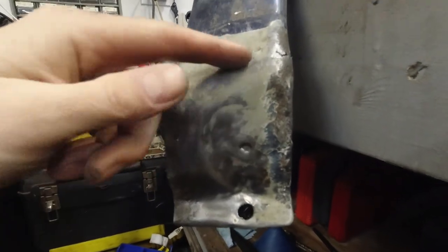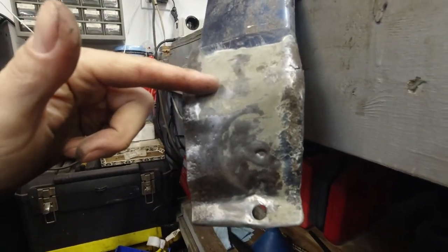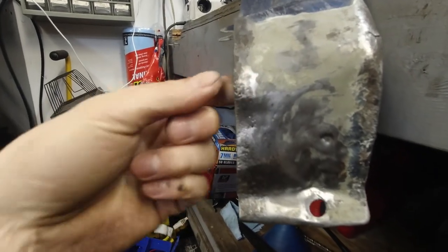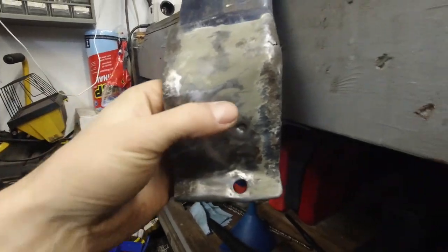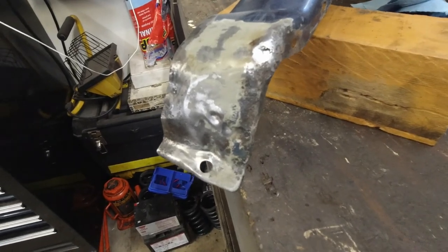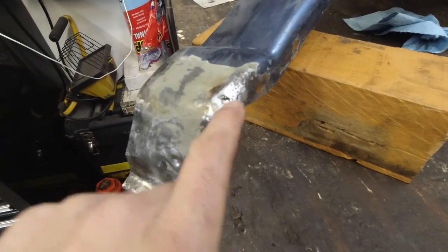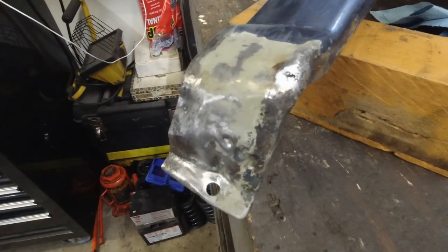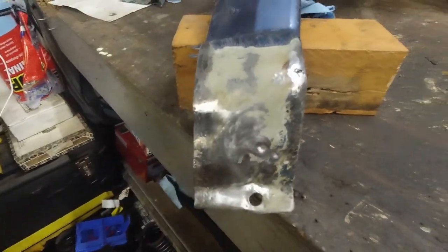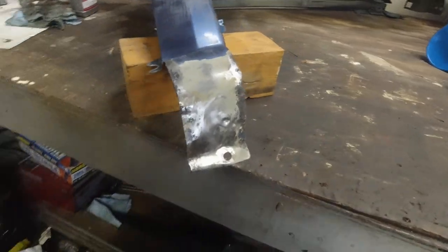We're not gonna worry about this area too much because starting here it's under the car — just throw some welds on the inside to make it a bit stronger. All these welds were done on the inside; you don't want to see how it looks on the inside, trust me. I was cleaning and cleaning but we only have one month left, so this will have to do.